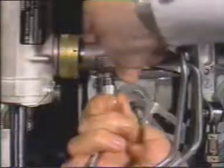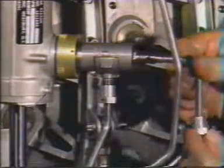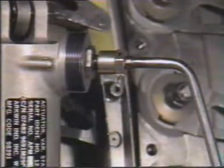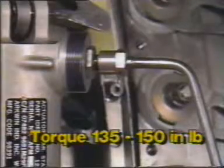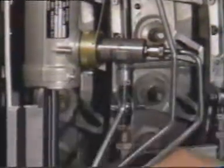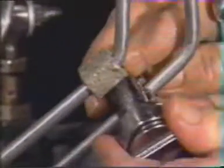Now connect the three oil tubes to the actuator: the drain tube goes to the drain manifold, the rod end oil manifold goes to the rod end, and the head end oil tube goes to the head end. Torque all of the couplings to 135 to 150 inch-pounds. Safety wire the drain manifold nut to the head end oil tube coupling nut. If any of the bolts on the clamps were loosened during removal, tighten them and torque to 24 to 27 inch-pounds.